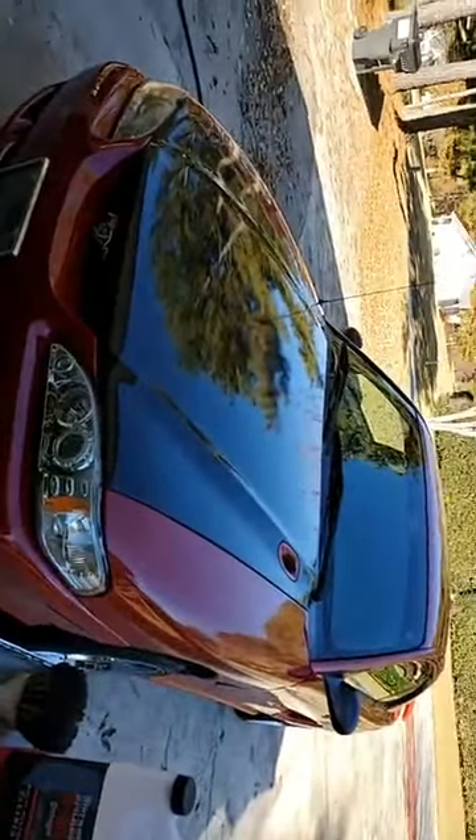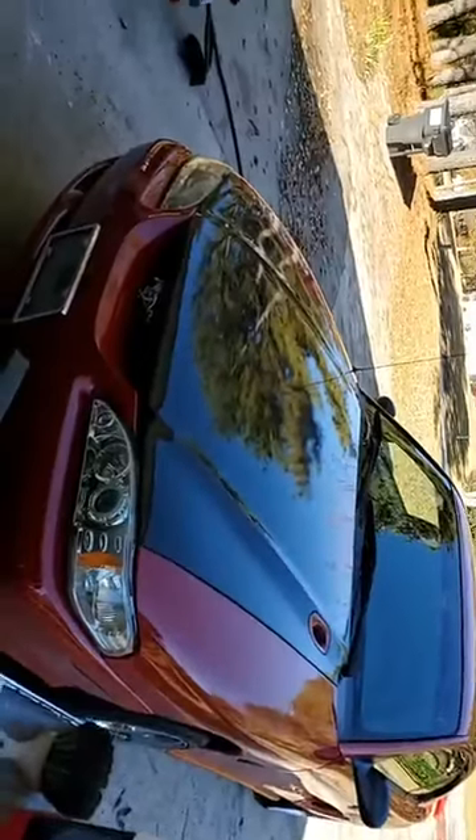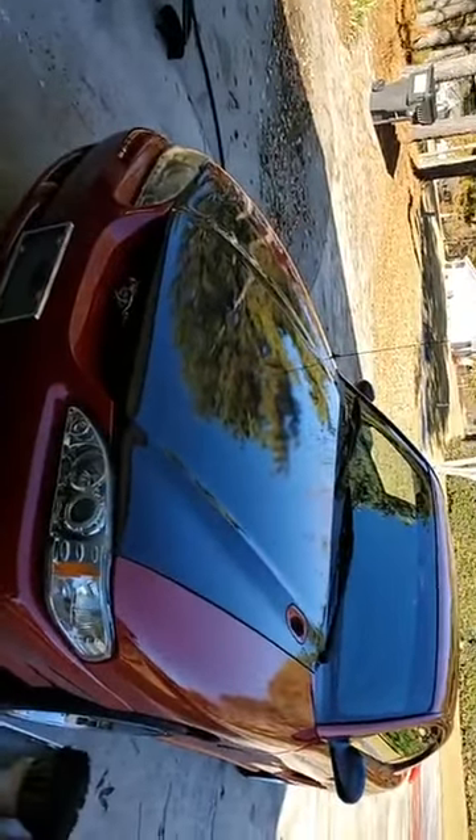I'd say 99.9% of the cars that I see need to be strip washed, because nobody ever does that.